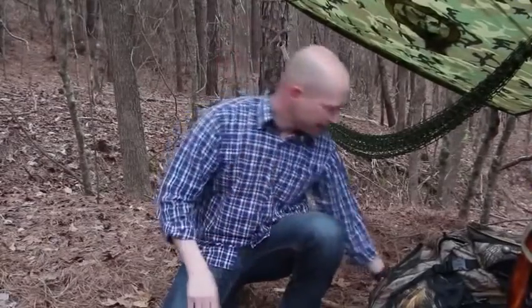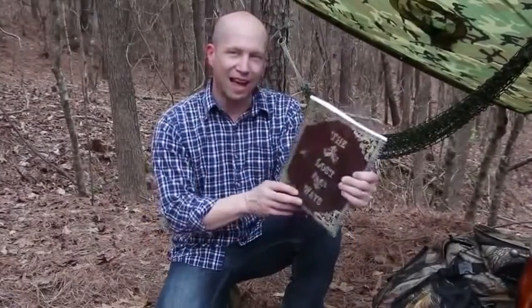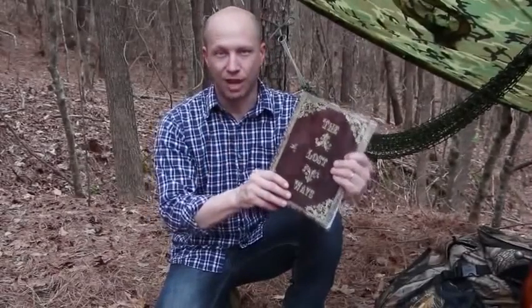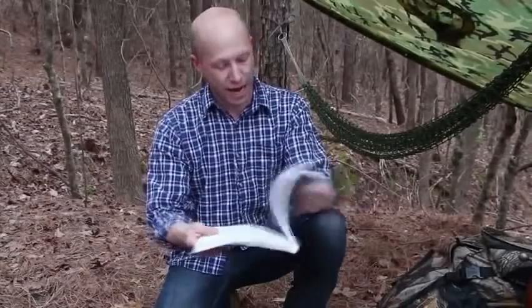Let's avert our gaze from modern survival thinking for a minute and think about how the guys who explored the west 150 years ago did it. I found exactly that kind of information in this 350-page book called The Lost Ways — it's probably the only survival book I've actually enjoyed reading. I found the pemmican recipe on page 48 and decided to give it a go.